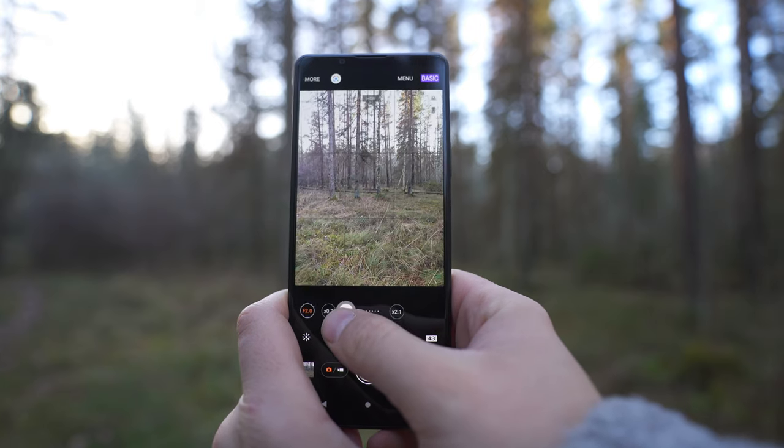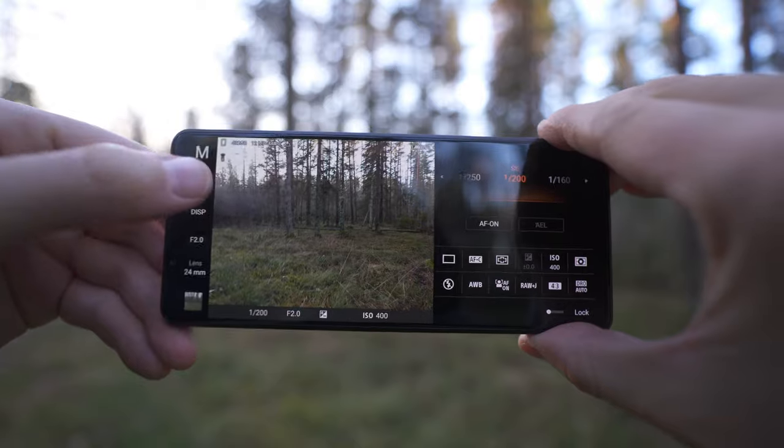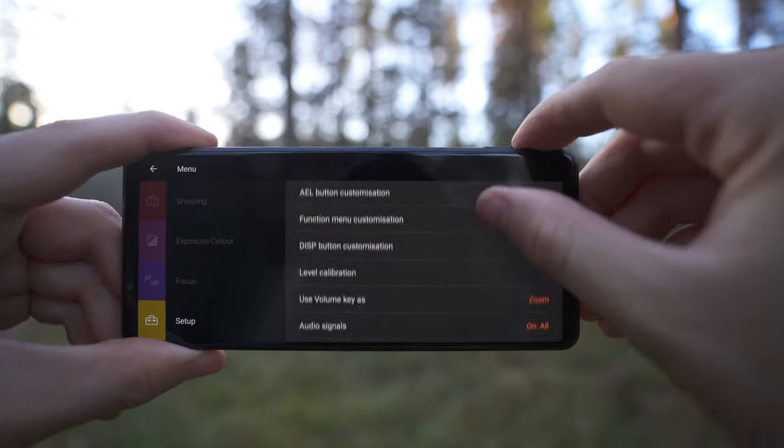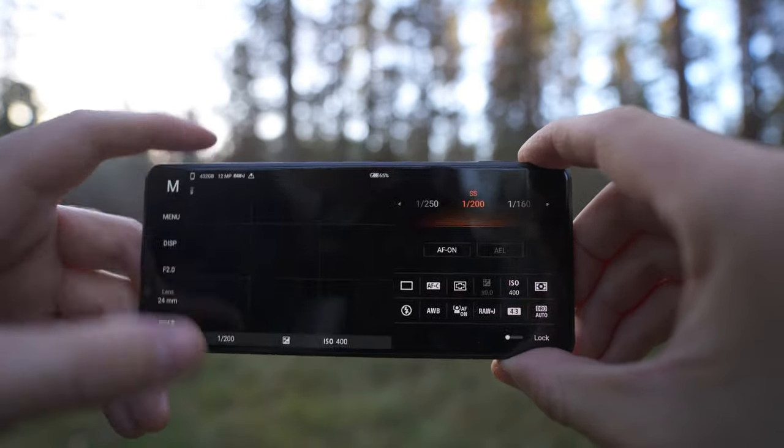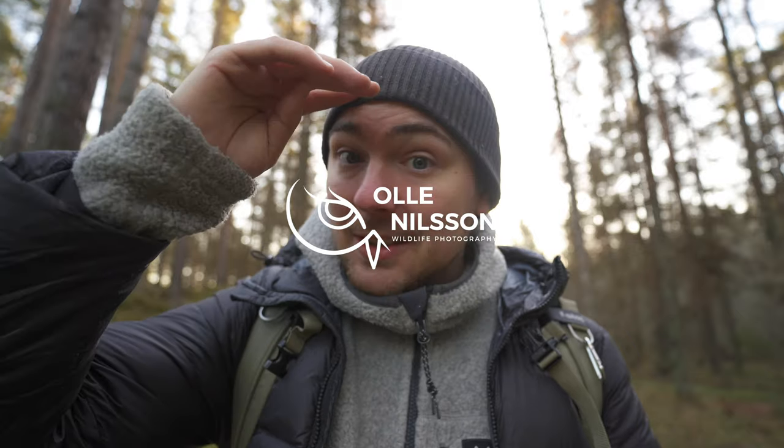My last tip is a bonus: change the default shooting mode of the phone. By default, every time you open Photography Pro it's in basic mode, which is fine for quick shots, but I prefer it to stay where I left off. You can change this in the menu — go to menu, click the yellow briefcase setup, scroll halfway down, and you'll see 'Shooting mode at launch.' Change this to 'Last used mode' and every time you open Photography Pro it will be where you last left it. Huge thanks for watching this far — I hope this gave you some inspiration to go out and shoot by yourself. Have a good one, bye!